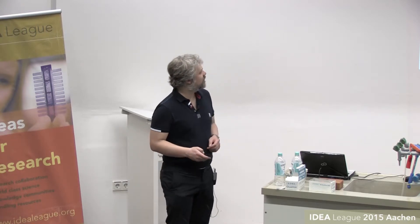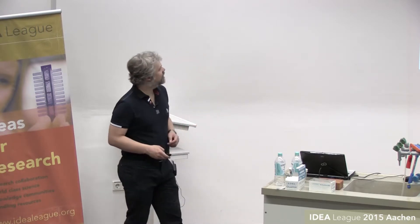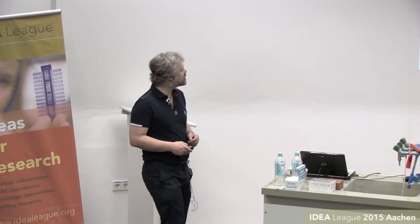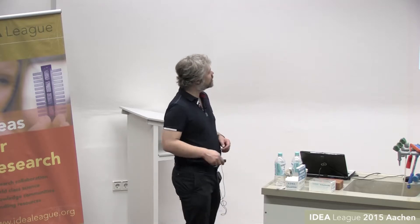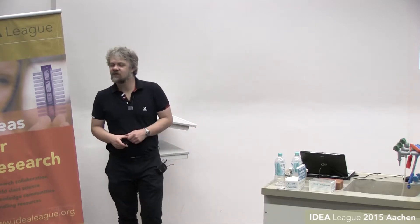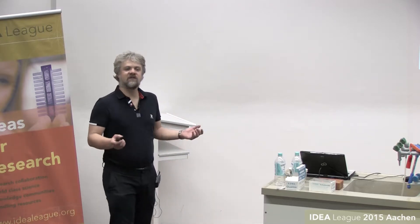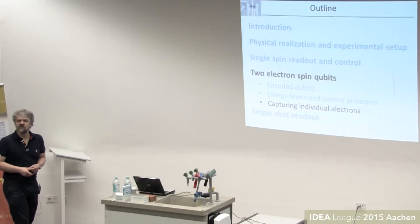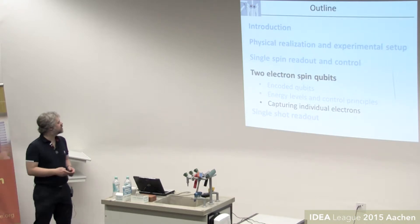Let's get back to the lab and discuss how to actually make use of that in real experiments. First I'd like to go through the somewhat basic issue: I've always said 'let's capture two electrons and juggle them around,' but how do we actually get two electrons? You start from lots of them.